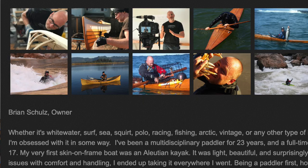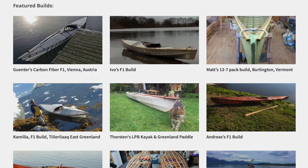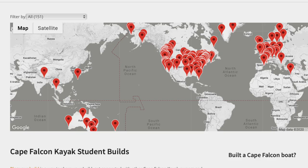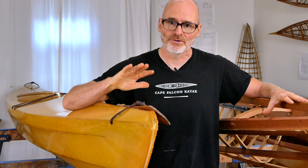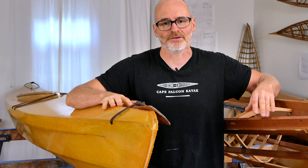If you're new here, just a little bit of background about me: I've been a full-time skin-on-frame boat builder for almost 20 years, and between myself and my students we've probably put just a little bit over 2,000 boats on the water. What that's given me from a professional perspective is not just a great opportunity to understand kayak design as it relates to skin-on-frame boats, but also to understand the durability and longevity characteristics of framing and skinning them in different ways.